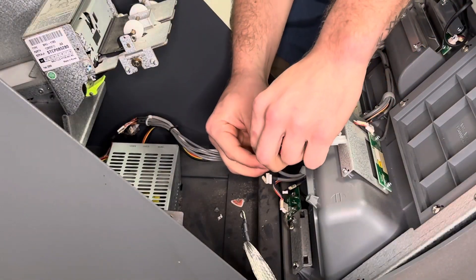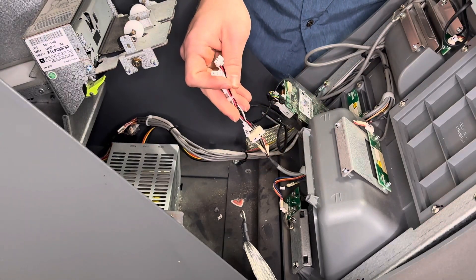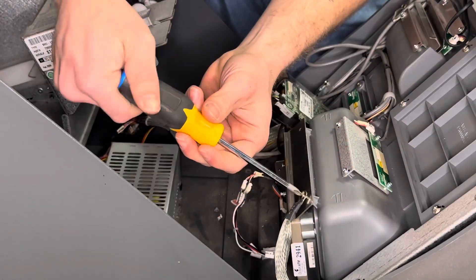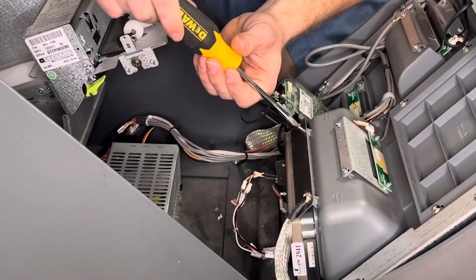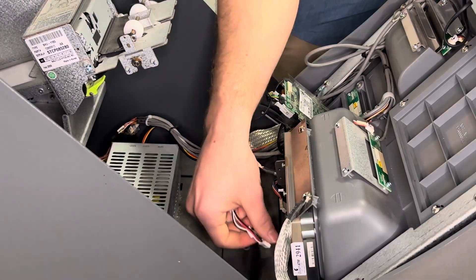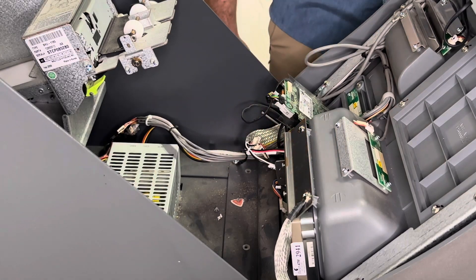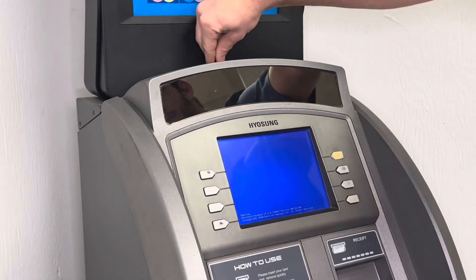Now we're going to connect our adapter. After the adapter is connected, we're going to put the keypad into the machine. We're going to slide the bracket back in place and put in the two screws at the top. After the screws have been put in, you're going to plug the cables back into the keypad. Then you're going to power back on the machine and close the bezel, and your keypad is now installed.